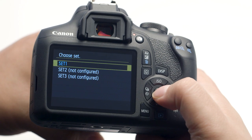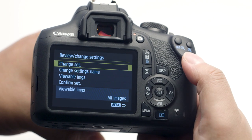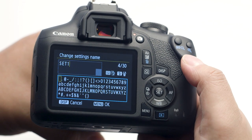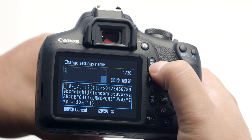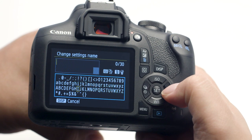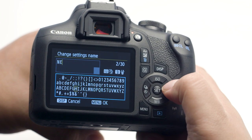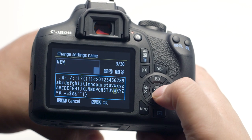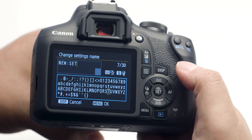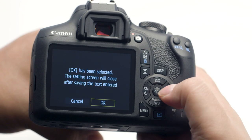In the Connect to Smartphone menu, select Choose Set, then select the set you'd like to rename. Back on the Connect to Smartphone menu, select Review/Change Settings, then select Change Settings Name. Delete the provided settings name by pressing the button with the trash can icon. Type in the new settings name using the directional pad and the Set button, then press the Menu button when finished. Select OK and then press the Set button.